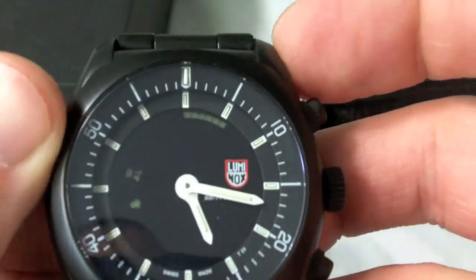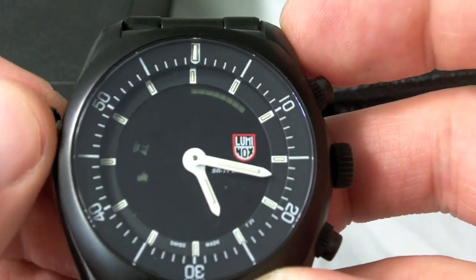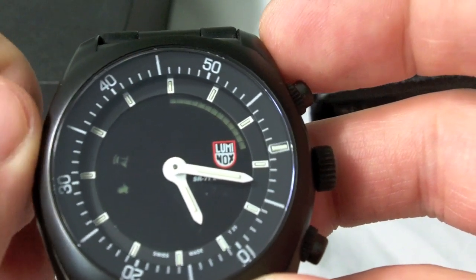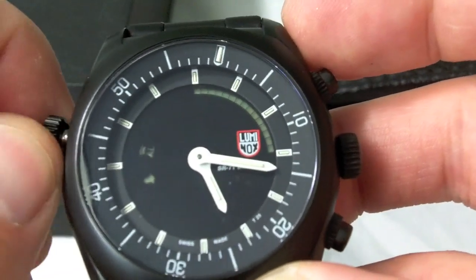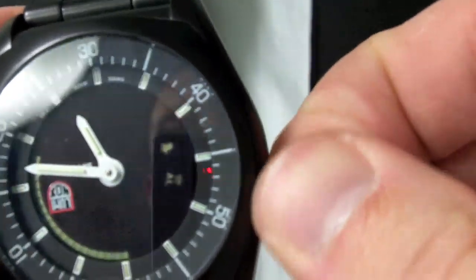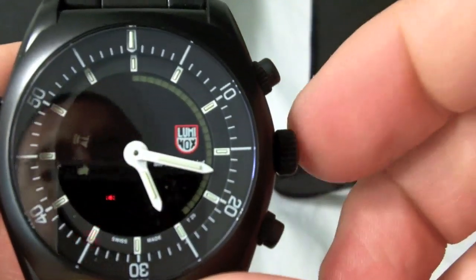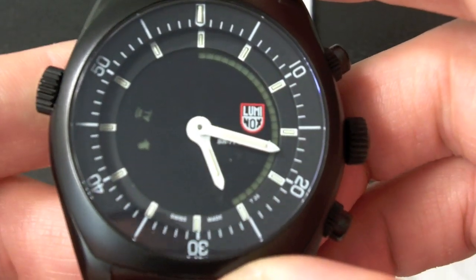This crown up here is for the inner bezel, and it's screw-down. That's kind of an interesting feature on a watch like this — not something you'd normally see on an aviation watch; it's more something you'd see on a diver. We have two pushers here, and we have the crown, which is actually a button as well, and I'll show you that in a second.